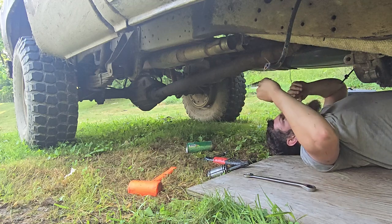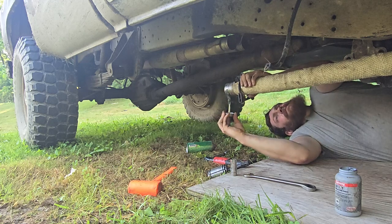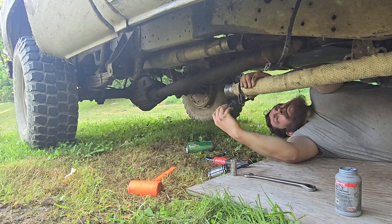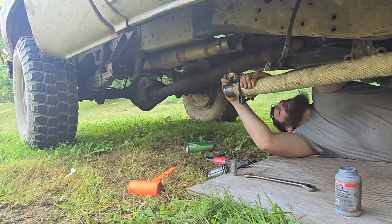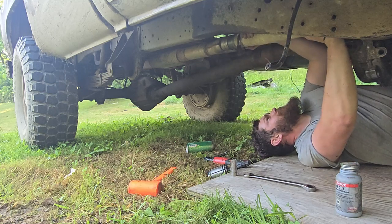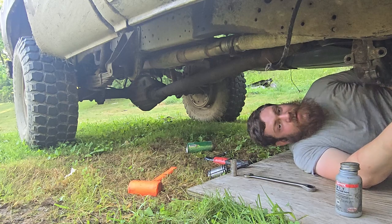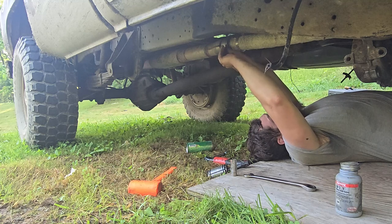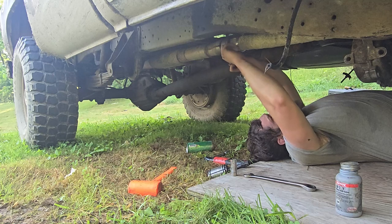Now I'm going to get some anti-seize on there. In case you're curious, this is nickel anti-seize and it is the most high-temp stuff I could find. I'll get the flange up front bolted in, and then I'll clamp this because I want to be able to turn that up there as needed. I expanded that and now it doesn't want to go in.